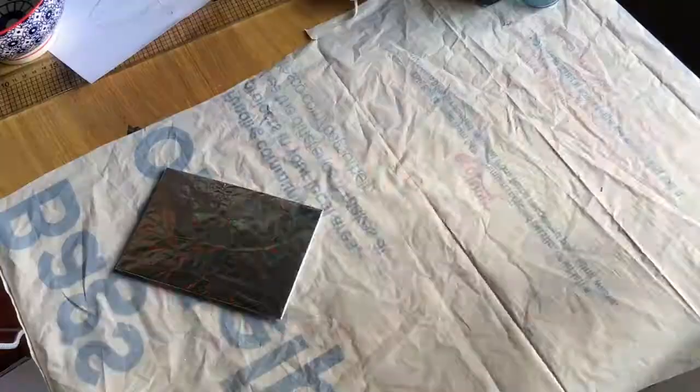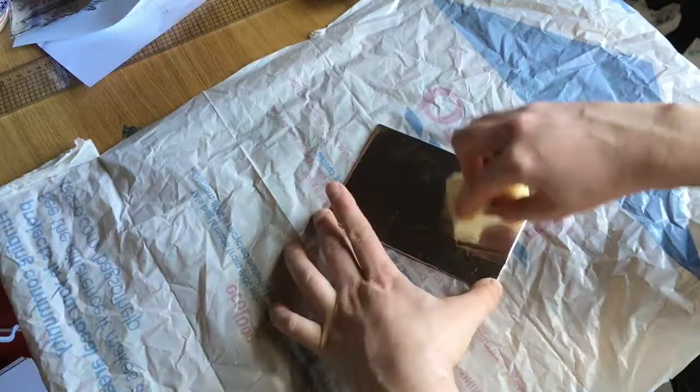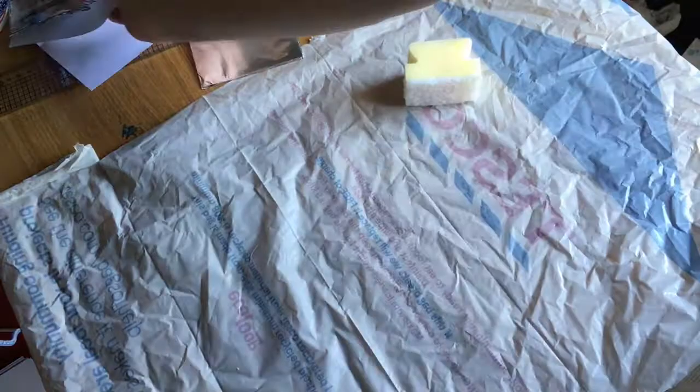We are going to be drawing on tinfoil and at the minute I am preparing it. You must remember that throughout this you should not touch the surface because your hands are oily and your fingerprints will leave a mark on it. So I am just roughing up the surface at the minute with a sponge so that I can draw on top of the tinfoil.